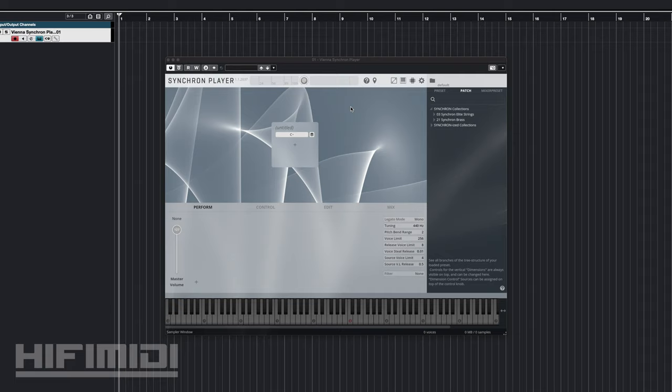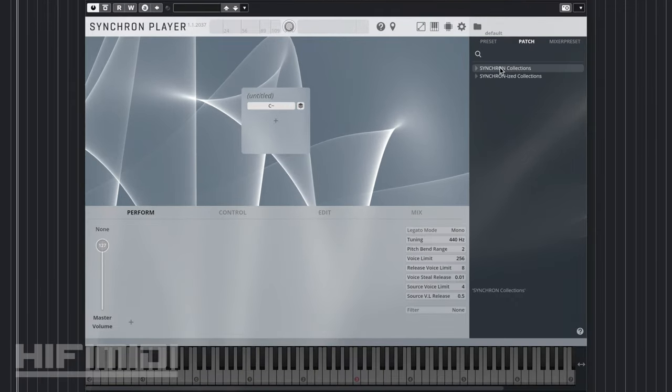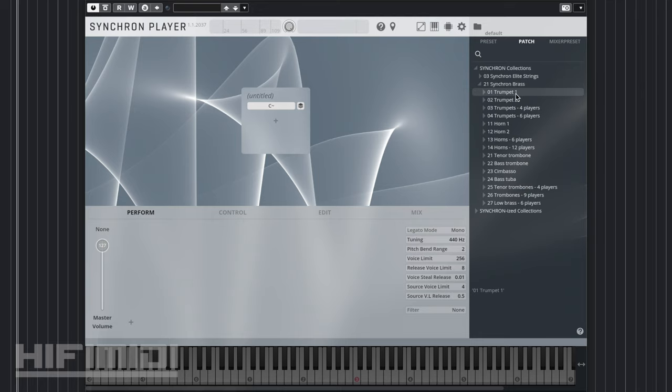With VSL's libraries, every library is attached to a certain type of player. The Synchron series will use the Synchron player, so when you download and install your library, it will show up here. In this case, I have to open up my Synchron collections under the patch menu, navigate to Synchron Brass, and then you'll see a list of all the instruments included as well as how many players are in that patch.